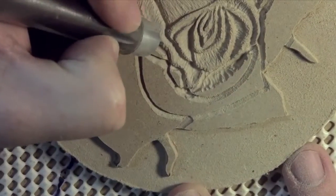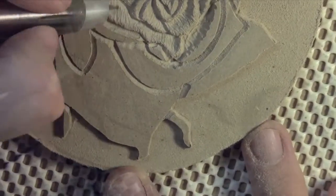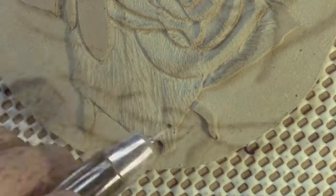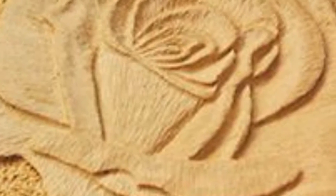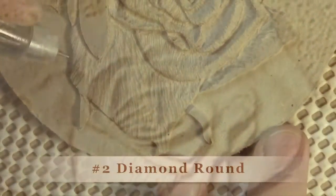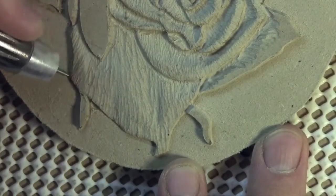We'll go from the first application to the final sealed carving. You'll learn all the steps involved in bringing your own carving to life. We'll start with ways to transfer the image to the carving medium, and then begin carving the image, progressing from a rough lay-in to a more refined representation.